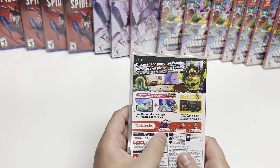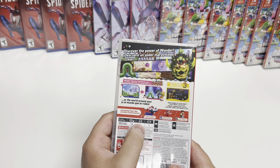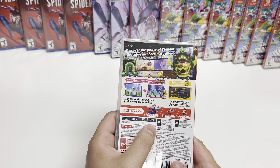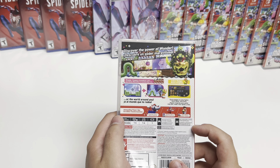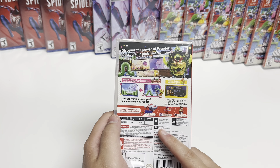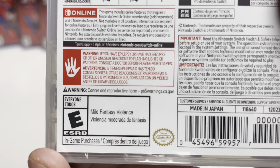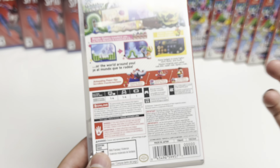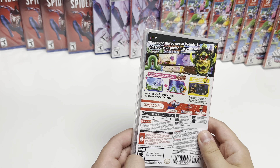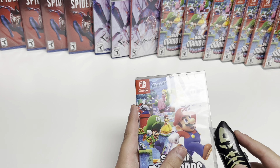Astounding power-ups: Elephant Mario, Bubble Mario, Drill Mario. For docked and tabletop mode it's one to four players, and handheld is one player. Nintendo Switch Pro Controller compatible. Basic reading abilities needed to fully enjoy this game, and there are French and Spanish language options. For the rating, way down here, it says mild fantasy violence and in-game purchases as well, so keep that in mind.